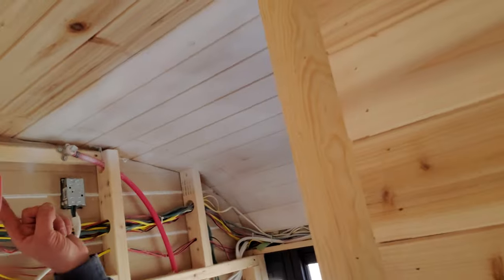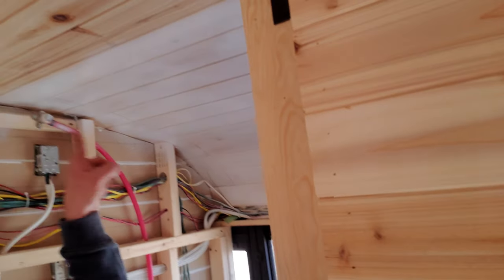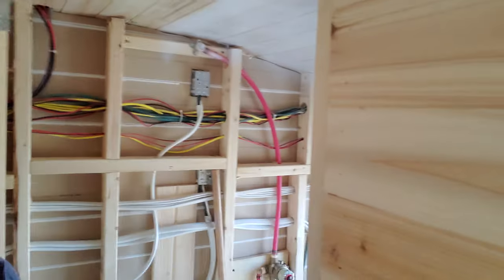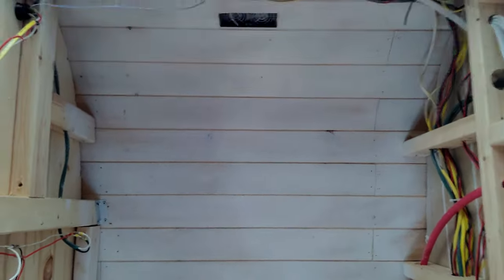We got the ceiling in the shower painted with the first coat of Flex Seal, and we're going to see how that works. I didn't want to change the ceiling in the shower or add plastic to it. I figured I might as well try a good old Flex Seal and hopefully it gives us a waterproof barrier. I'll let you know how that turns out — this is just the first coat, probably going to put two or three coats on.